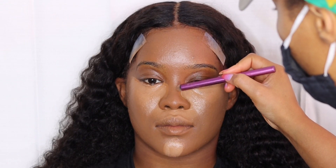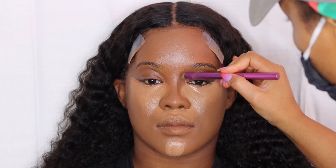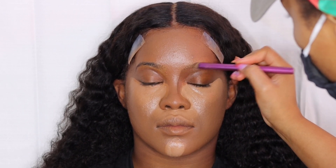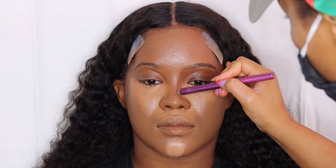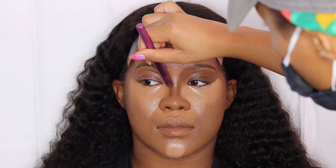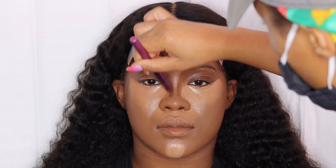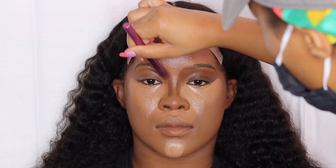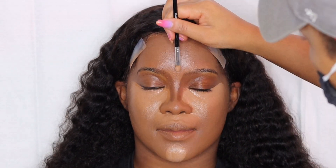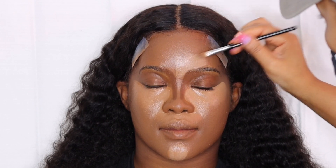Before I finish the highlighting part, I'm going to go ahead and contour her nose. This is a new technique I'm adding to my routine — my routine always changes every other month. I saw one MUA on Instagram do this and I had to try it out. I'm taking a dark concealer shade, at least two shades darker than her skin tone, and I'm carving out her contour first. I go in on the side of her nose — you can make it as skinny as you want — and then drag that concealer towards her eyebrows.